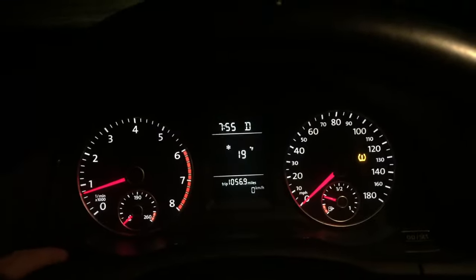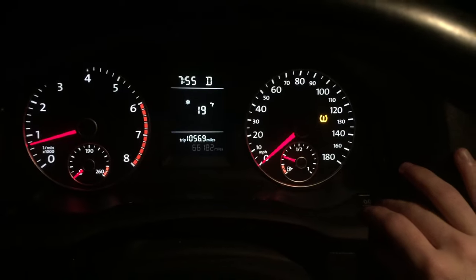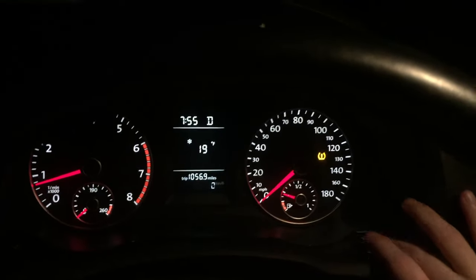This is a version that doesn't have any steering wheel control — this is a Wolfsburg 2.0T model. When you've gotten the odometer readout you can cycle between the odometer readout and kilometers per hour. If you leave it flashing on kilometers an hour, it'll stay there on that one.